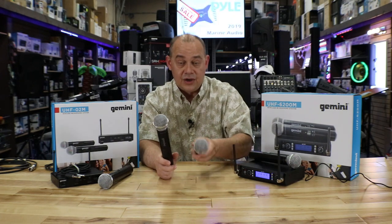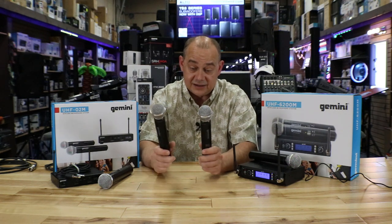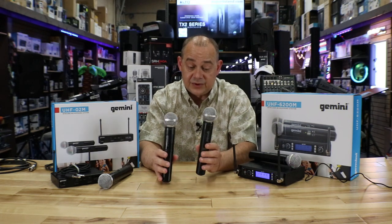The primary difference when you look at the two microphones — I can't tell the difference on the capsules, I'll be straight up with that. I think they're exactly the same. The differences are going to be in the rest of the actual unit.